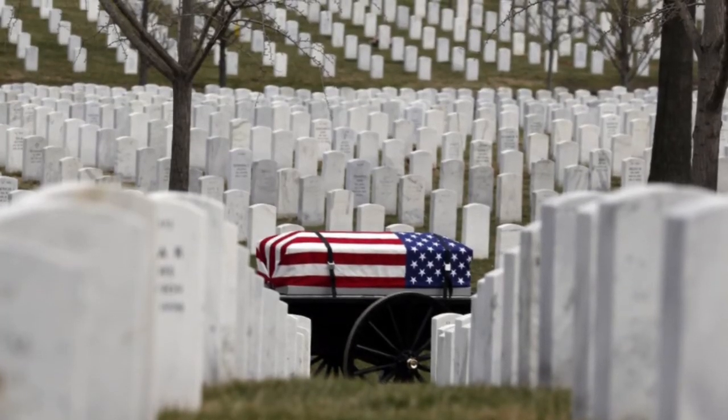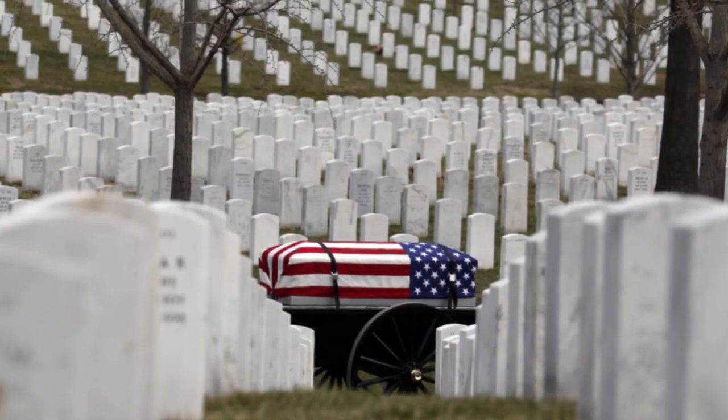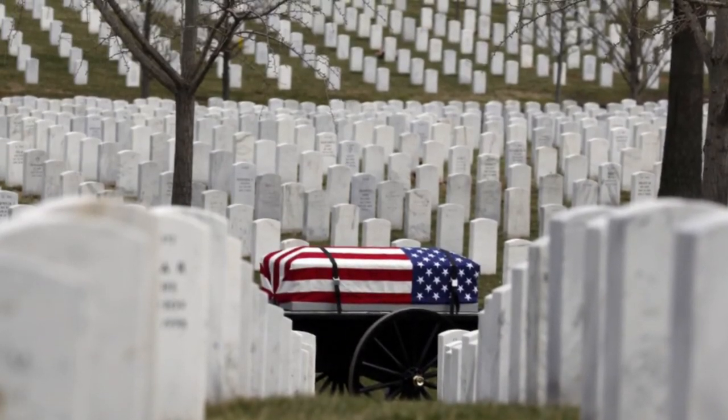As we reflect on Memorial Day weekend, we look back and think about those that gave the ultimate sacrifice for this country and for freedom. We thank you and you will never be forgotten.